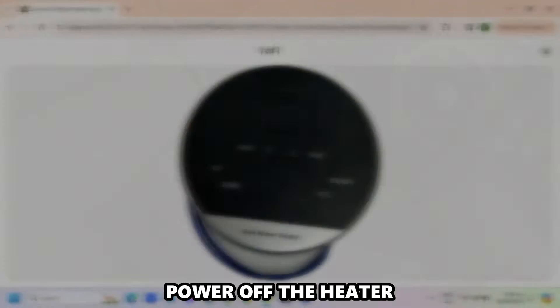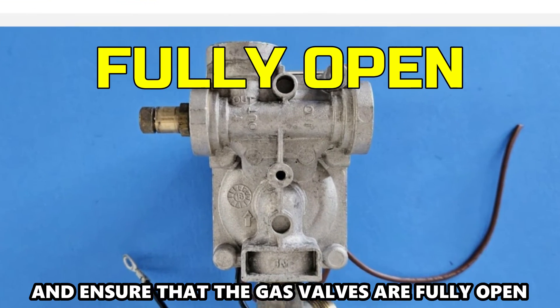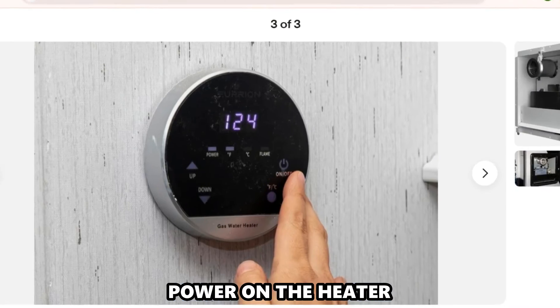Checking the fuel valves. Power off the heater and ensure that the gas valves are fully open. Visually inspect the valves for damages, and if they're damaged, replace them with new units. Power on the heater.